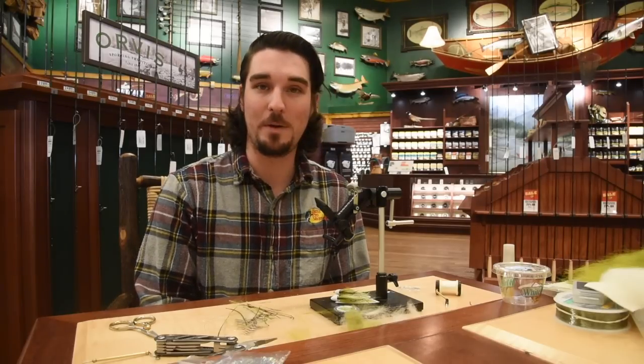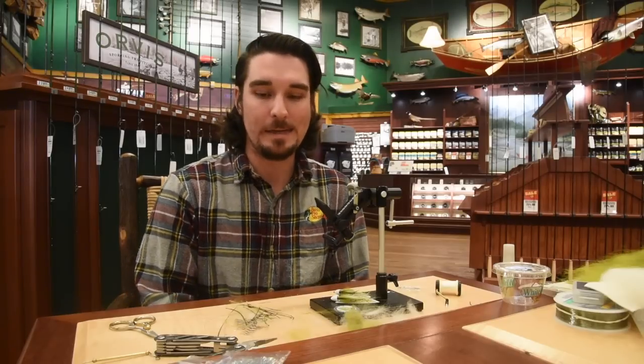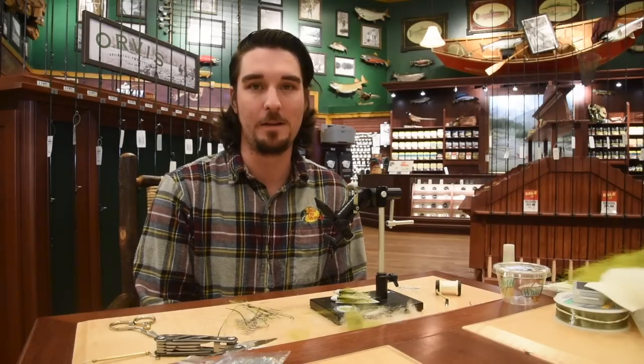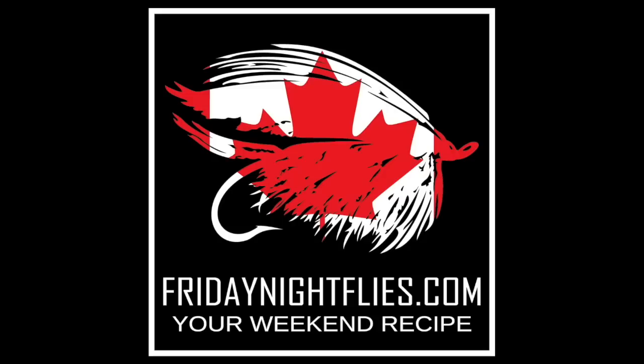That's it for this week. Hope you guys enjoyed. Probably got some more sea run cutthroat patterns coming your way next week. Hit us up on Facebook with any of your questions or comments, follow us on Instagram, subscribe to our YouTube channel. If you've got any questions, shoot us an email at pros at fridaynightflies.com or give us a message on Facebook or Instagram or down in the comments on this video. Thank you very much, see you next week. Friday Night Flies.